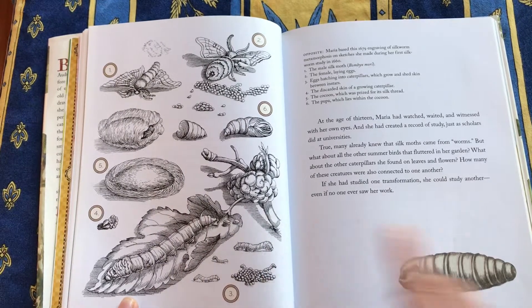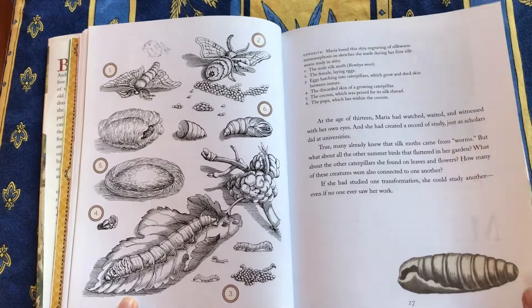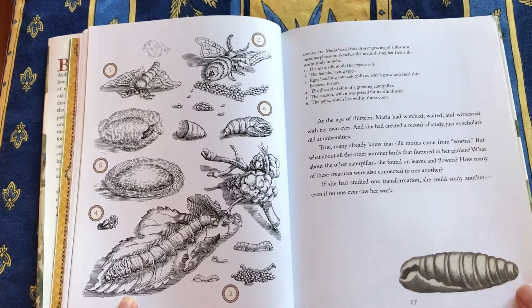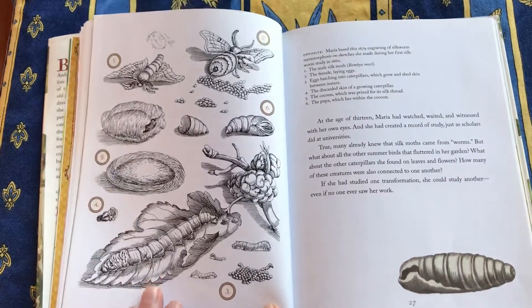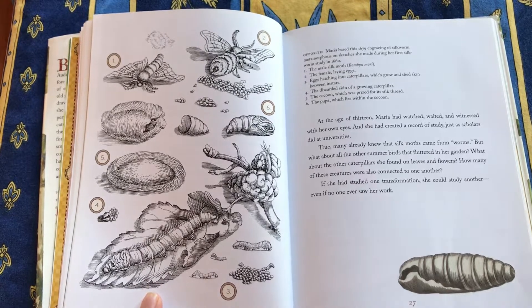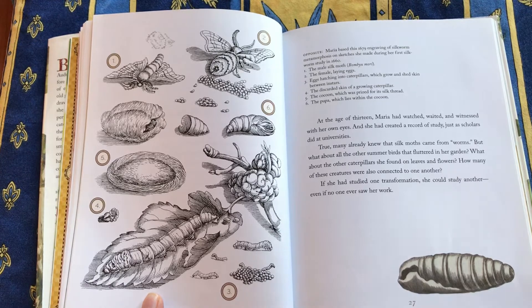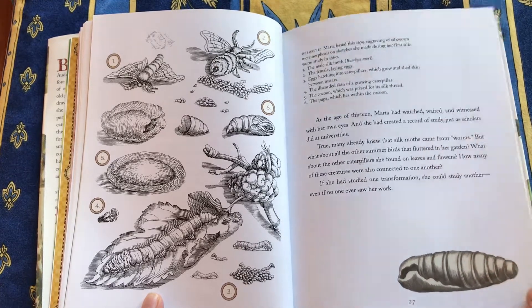There's an engraving she did of all the different life stages of a silkworm. And through that she was able to prove that insects don't generate spontaneously — they start out as an egg and go through various larva stages until they pupate and then emerge as an adult.